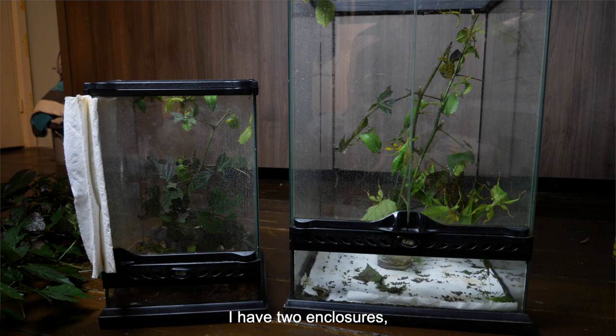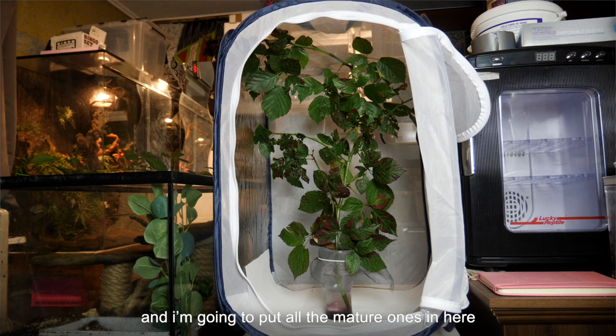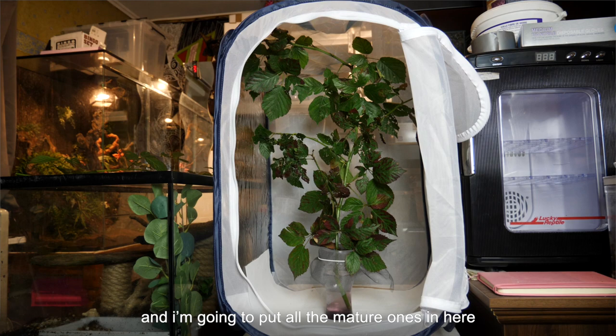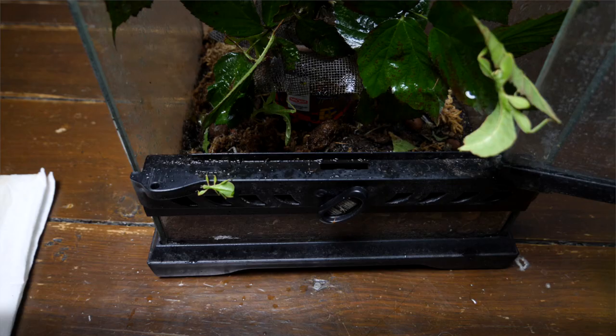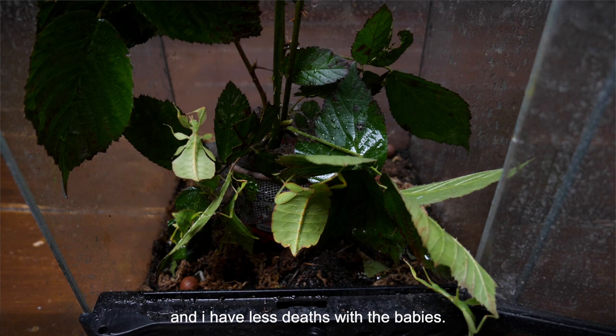I'm going to start with the leaf insects. I have two enclosures — one has the babies and the other one is full of bigger and mature ones. Now I also have this big mesh enclosure and I'm going to put all the mature ones in here so they all have plenty of room to wiggle in. Here you can see all the smaller leaves. I just gave them fresh bramble and gave it all a good mist. I mist them once every day — they love to drink from the droplets and I have fewer deaths with the babies.